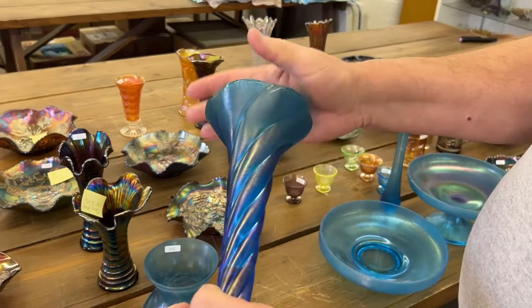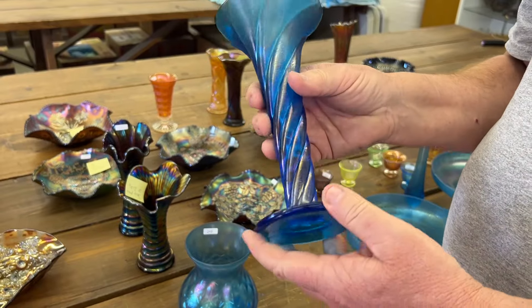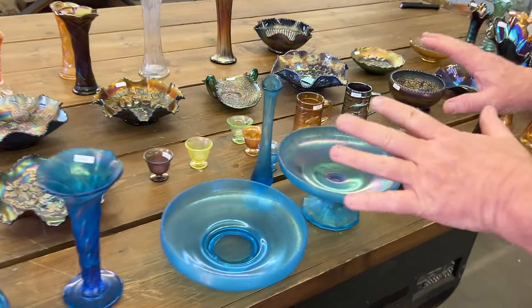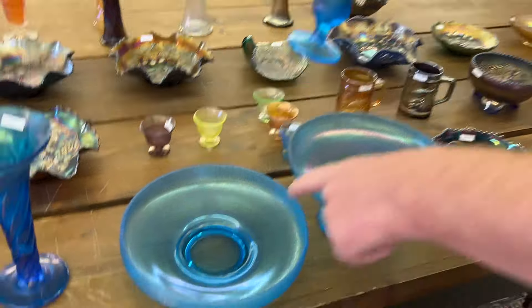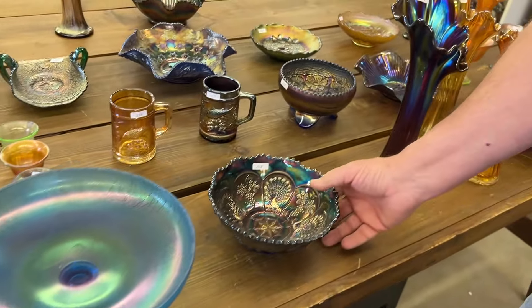Here's a twist vase — it's the larger version. There are two different sizes of this, possibly a third. Then we've got a lot of three pieces: a cute vase in Celeste Blue, a bowl, and a compote with the Northwood base. You get all that for one money.